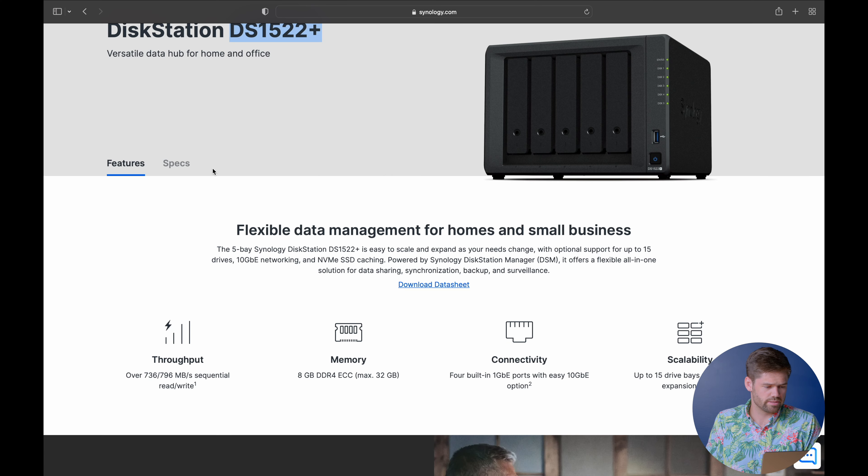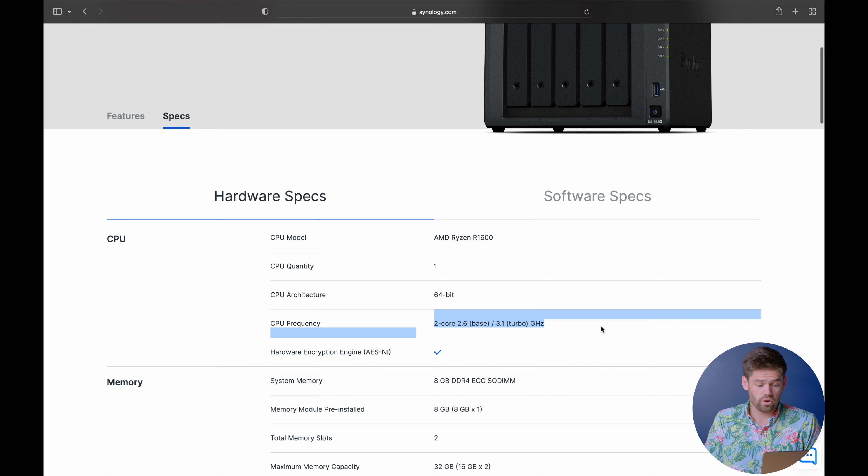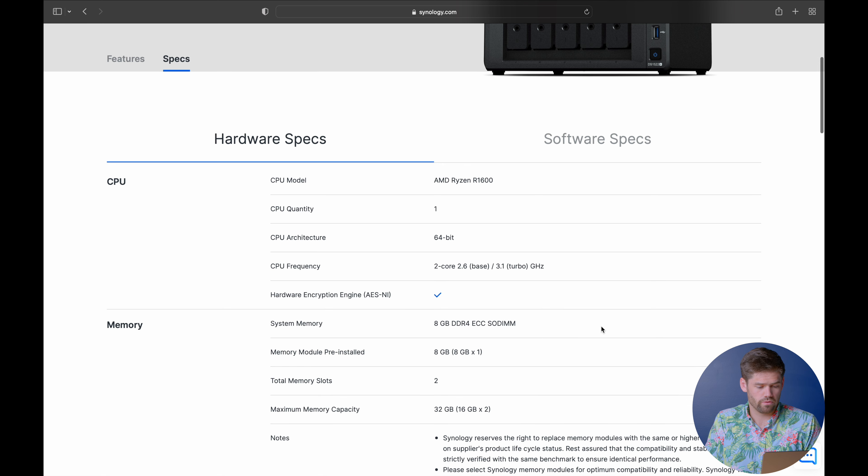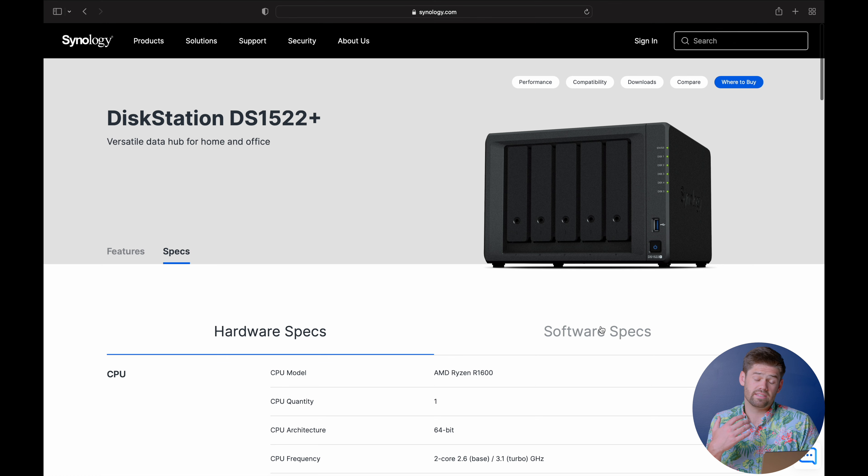There are also a few devices that I'll leave a link to in the description below that can solve that transcoding problem for pretty cheap as well. Looking at the specs, it's got a dual-core AMD Ryzen 1600 CPU, which seems pretty decently powerful, and it comes with 8 gigs of RAM, which is actually pretty substantial compared to what most NAS units come with.